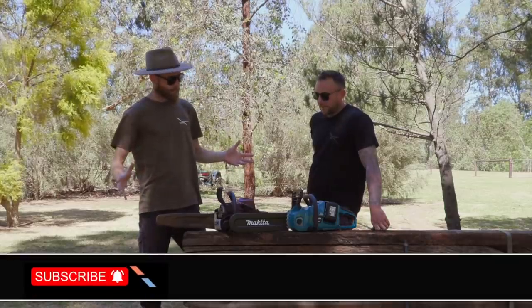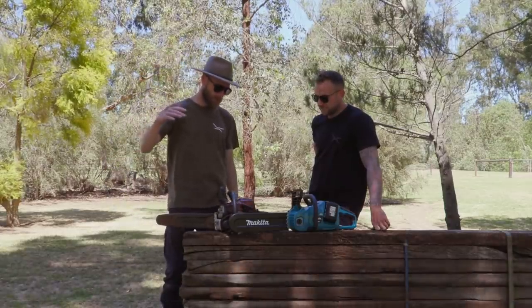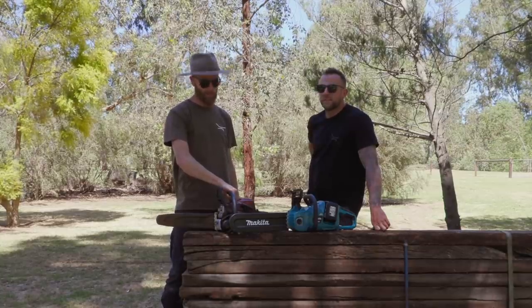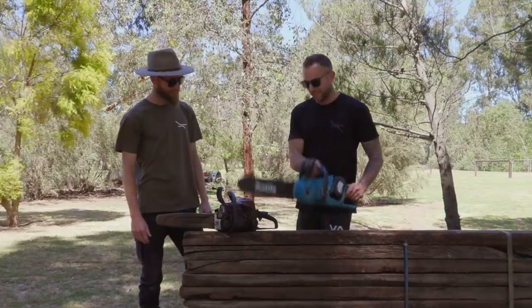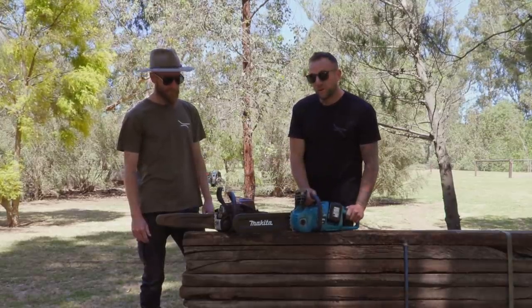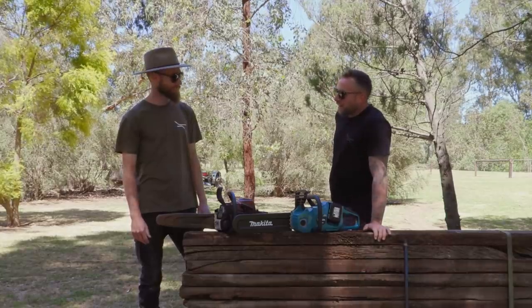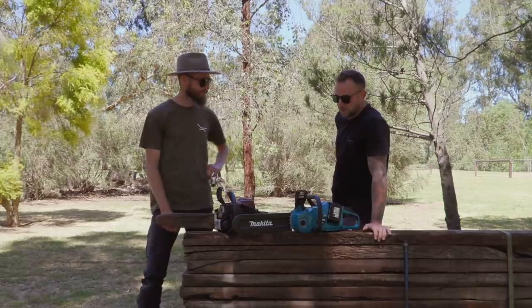Alright, let's go cut some timber. We've got some sleepers lined up. Nick has been a long-time believer in the old trustworthy petrol chainsaw. It doesn't sound right for the battery, but we'll soon find out which one is more economical, or more suited to travelling and camping — light use.